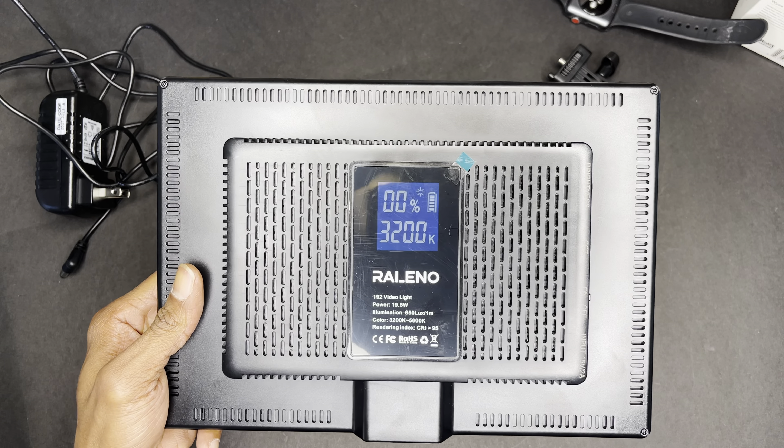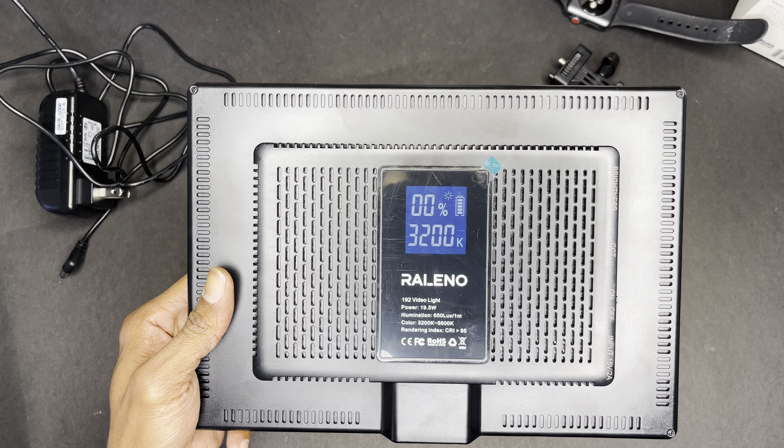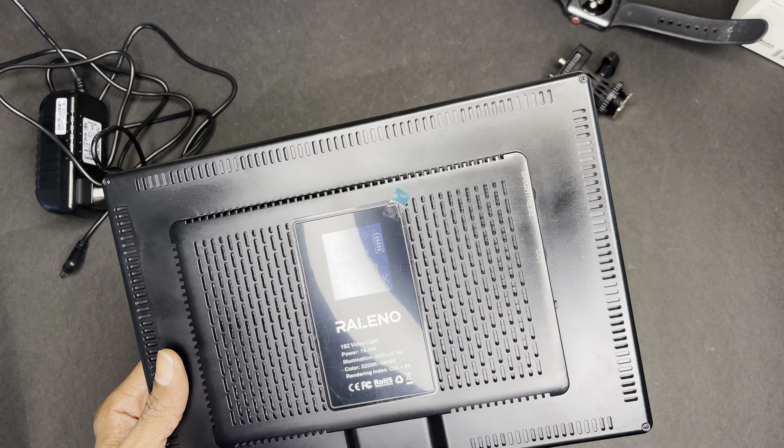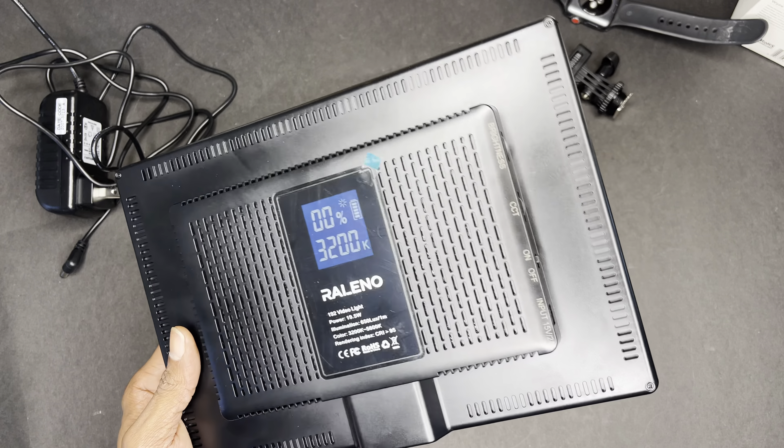So again, that's the Relino soft light here. Can be found on Amazon — check it out in the link below. Thanks for watching this quick unboxing or review. Have a good one.